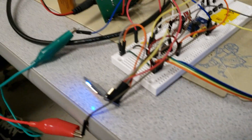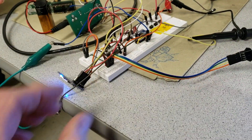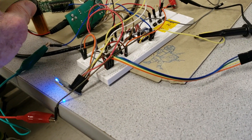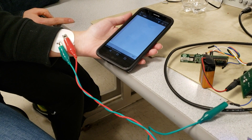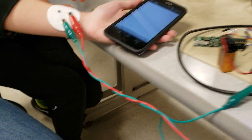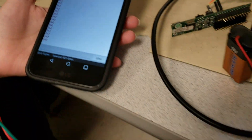Even though this is currently spread out across a board, it could all be compressed into a fairly small volume. It's all battery powered right now, except for the LEDs which are drawing a tremendous amount of power. This is wired to your wrist to get the impedance, which is currently sitting at about 360 ohms.